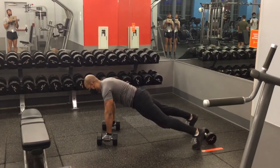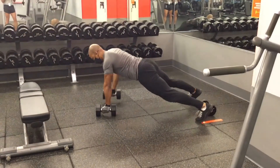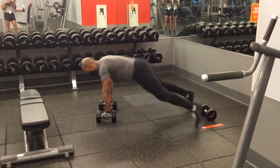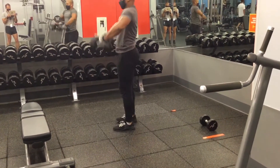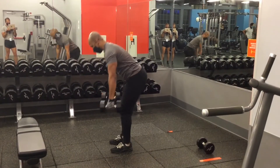One adjustment you can make is to hop your feet back, spreading the feet apart and performing the push-up in this position. That way you don't have to make the adjustment when you're performing the renegade rows, so you can keep your feet spread apart right at the beginning of the movement.